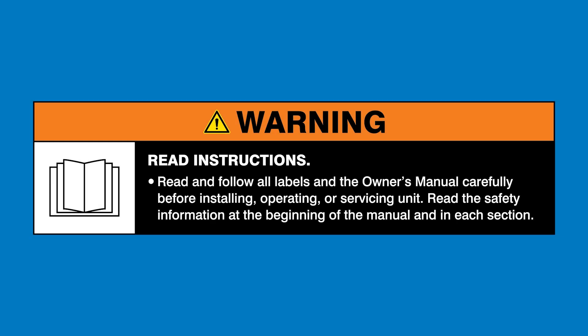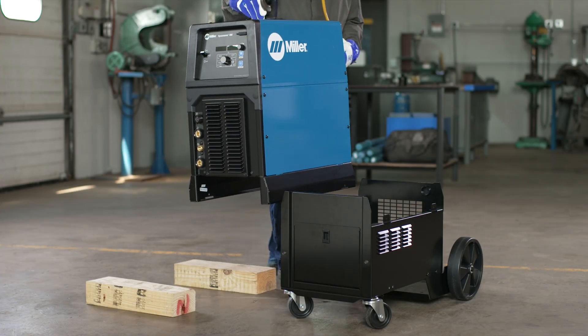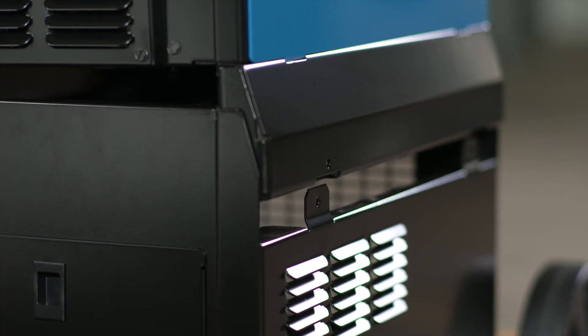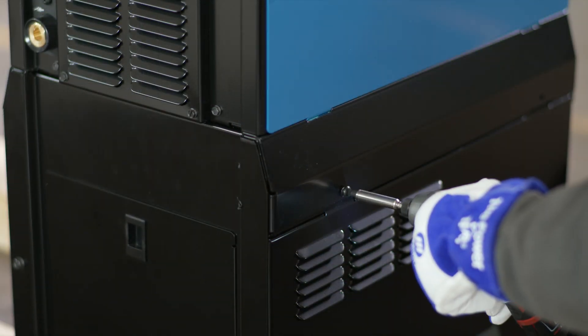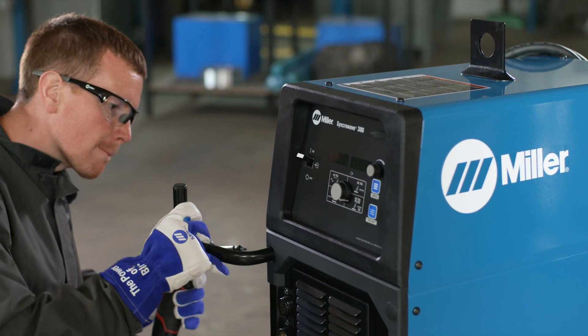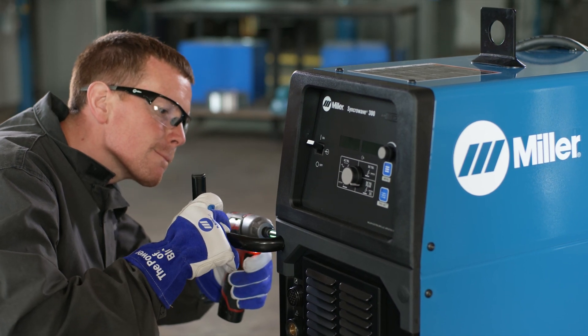Warning: read and follow all labels and the owner's manual. Securing your machine to the cart is a simple process. Mount the power source by aligning slots in the power source to the running gear tabs and secure with the provided hardware. Once the machine is secured to the cart, assemble the rest of the accessories to the machine as outlined in the owner's manual.